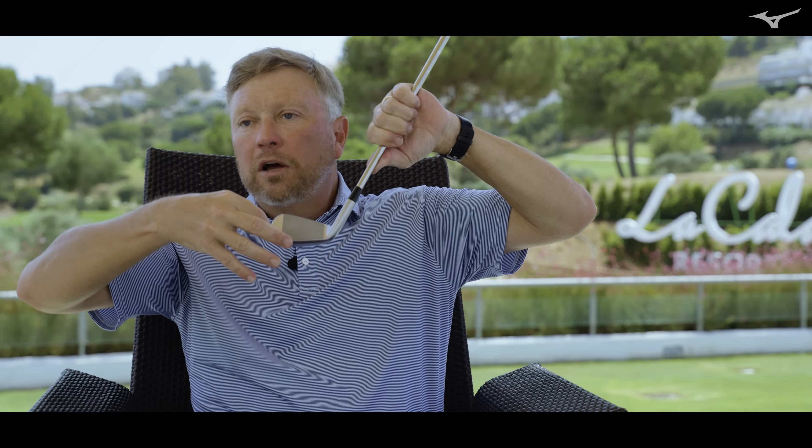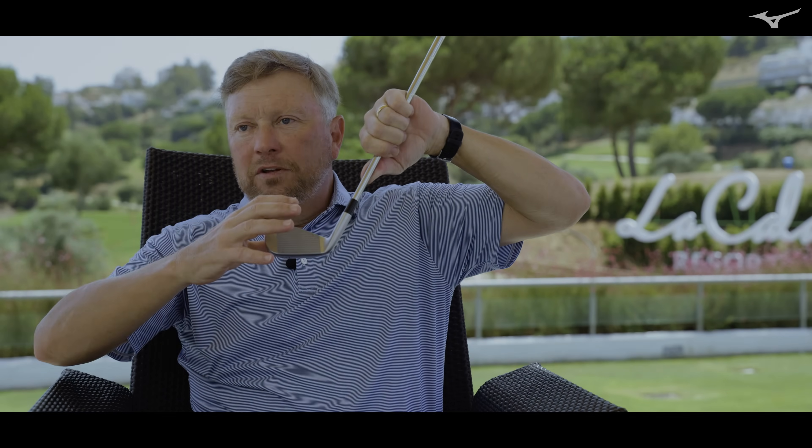And this is a full forged cavity back. It's not a welded face. You have continuous grain flow from the hosel all the way to the toe for that amazing feel.